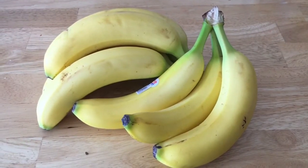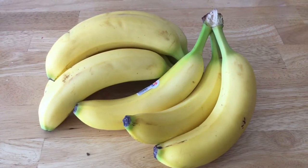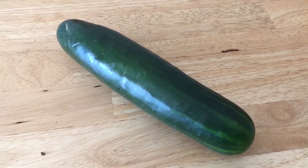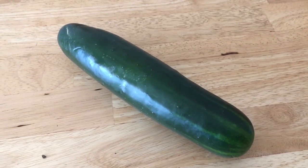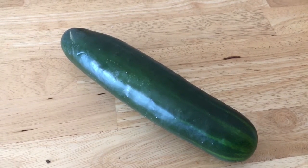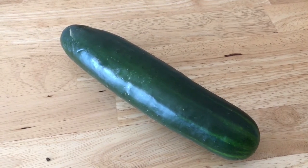I price matched the bananas at $0.33 a pound so these were less than $1.00. This cucumber was a money maker — I price matched it to another market at $0.16 each and had a $0.25 rebate from Checkout 51, making it a $0.09 money maker.